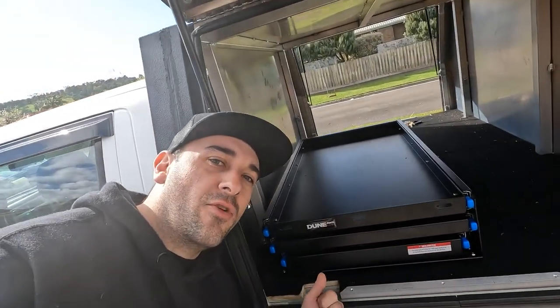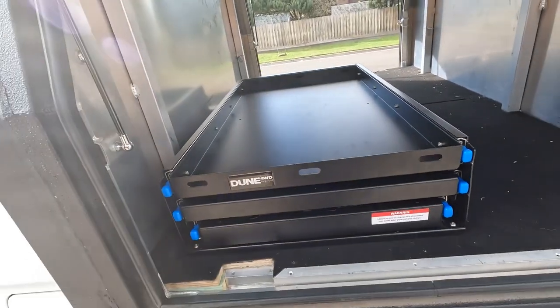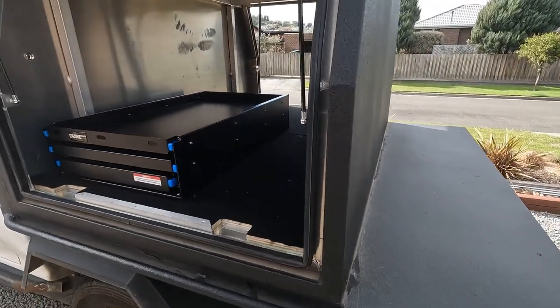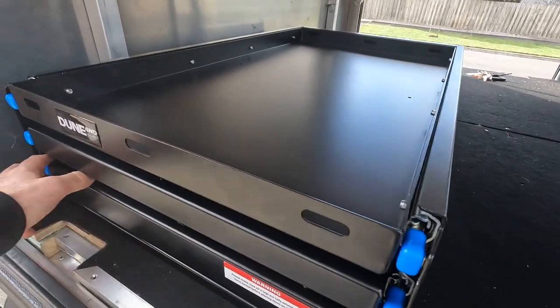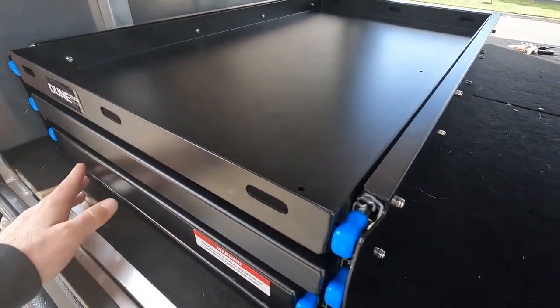Let's head home and start loading out because I've got some pretty cool bits of gear. Back at the workshop, we've thrown in this brand new kitchen from Anaconda — it's the Dune brand, a pretty good bargain at only $500. You can see it sits in there quite nicely. We're going to put some Dirt and Dints stickers on the front. There's a fridge slide at the top, which we'll do a cool little project on, and then we've got two benches and a cook top.